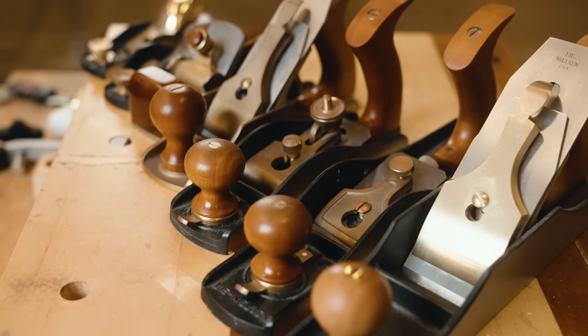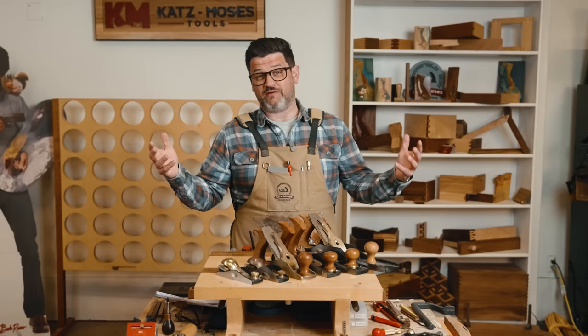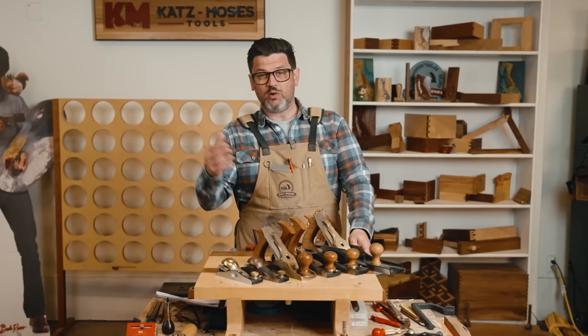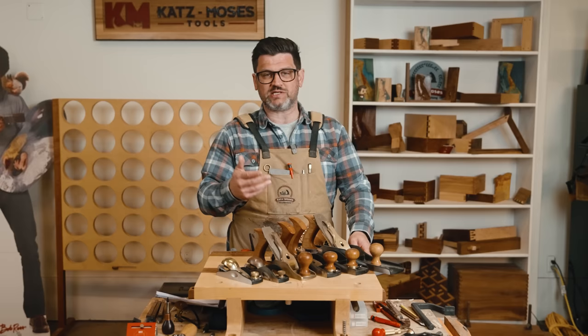Hand planes are a part of every woodworker's journey, mostly in the beginning because you can't afford big tools like a jointer or a planer, so you flatten by hand. But as you grow as a woodworker, you learn that hand planes can be very useful. The problem is a lot of people don't set them up correctly or make common mistakes that make them not fun to use, and you get tear out. For me, I reach for hand planes all the time.